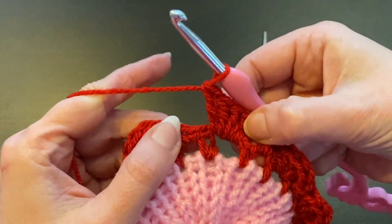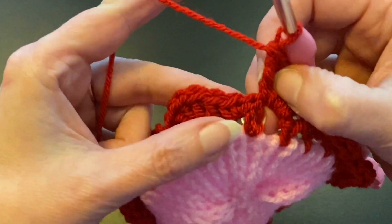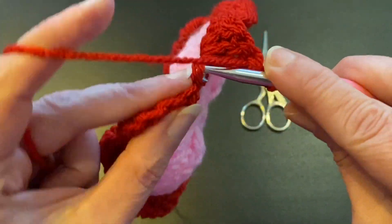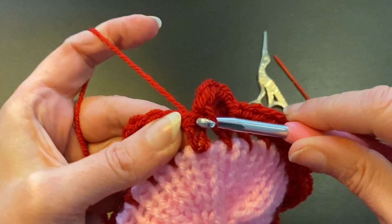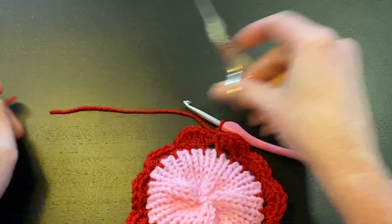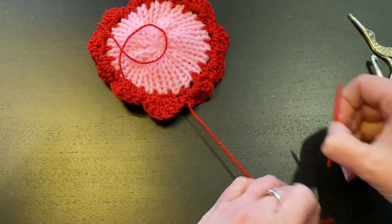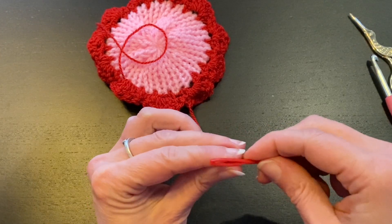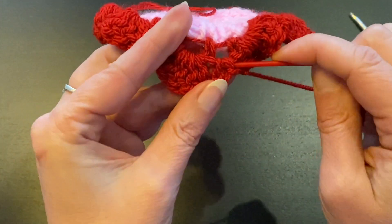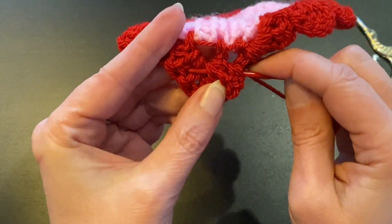When you've finished your last five double crochets, make a slip stitch on the first single crochet of your row and one more chain. Then cut off your yarn, pull through, take your yarn needle and just tuck the end in.